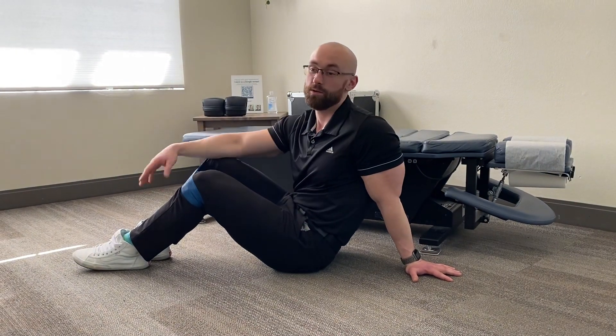Hi, Dr. Mitchell with Northern Nevada Chiropractic here. Today I'm going to show you a really good exercise for the core that's good either if you're looking to rehab and hold the injury in the low back, or if you're looking to build strength and functionality in the gym.